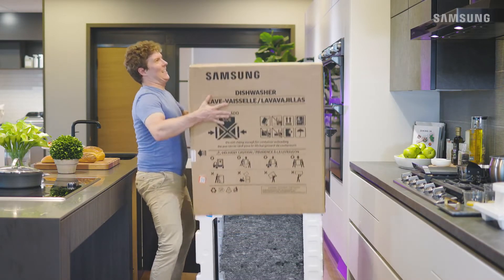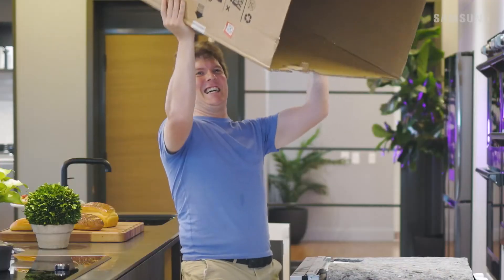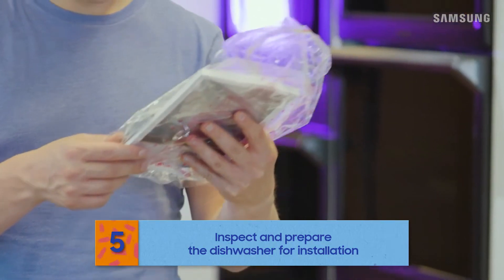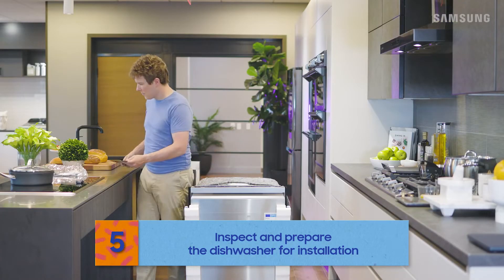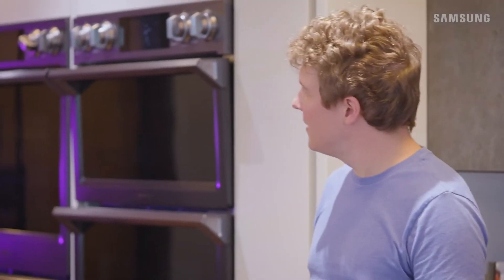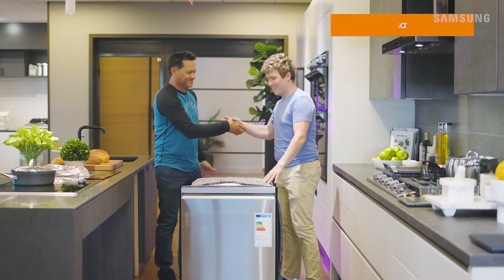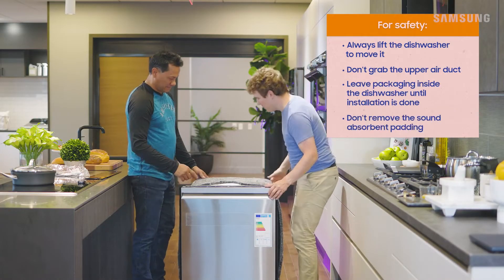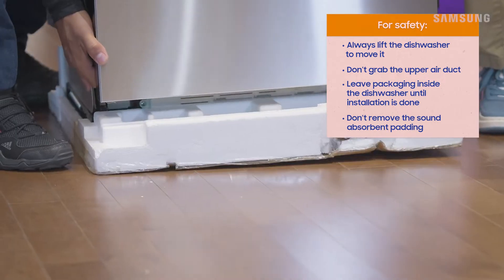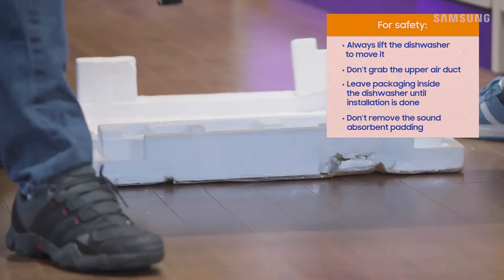All right Bill, the foundation has been laid — let's get to that dishwasher. With the dishwasher unpacked, give it a look over to make sure all parts are included and in working condition. Then lift the dishwasher from the packing tray and position it on that stable floor. Always find a friend to help, and handle with care so you don't damage the appliance.